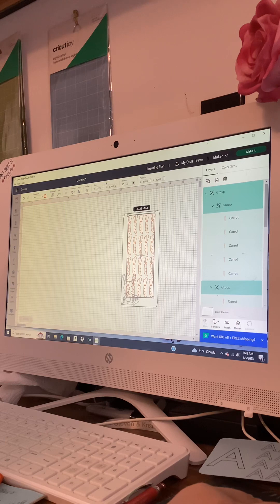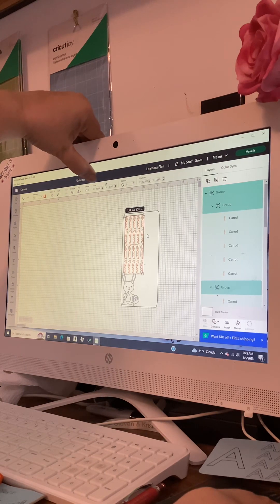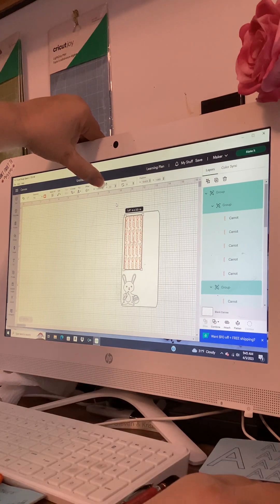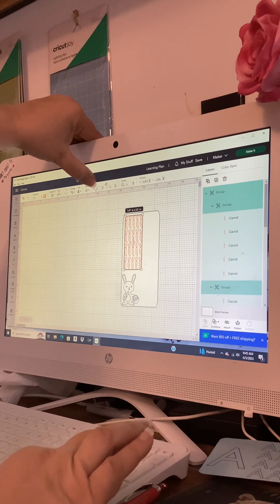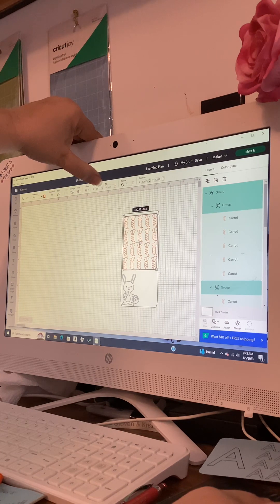Now we know this is too big because it covers up our little bunny. We just take and shrink it down. But now we have all this space — go up to size. For height we're going to do 3.5 and hit enter. Now unlock it, then just click the top black arrow or type 2.8 and hit enter, because we know this is three inches across. Lock the lock again and just move them over.